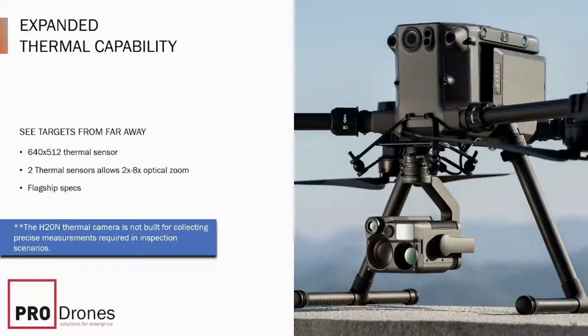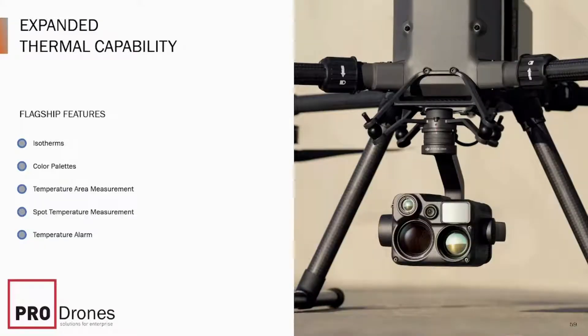Although it is a thermal camera, it won't be as precise as the one on the H20T. There are two thermal cameras now — one has a 2x optical zoom built in, and the other has an 8x optical zoom fixed in the camera. Both are 640x512. As you move from 2x zoom to 32x, it will move between optical and digital zooms for an almost seamless zoom. All the other features like isotherms, color palettes, temperature area measurements, spot temperature measurements, and alarms are also available. The two cameras will work seamlessly between each other.